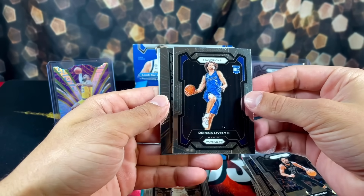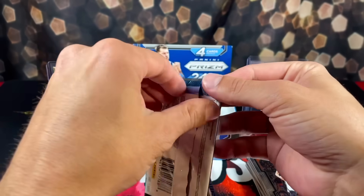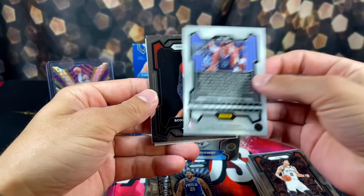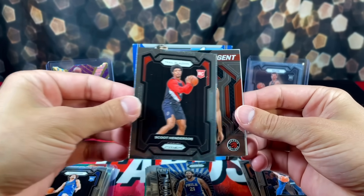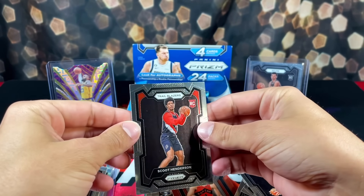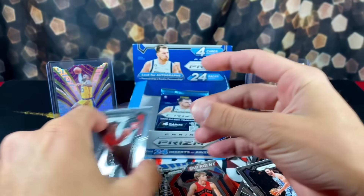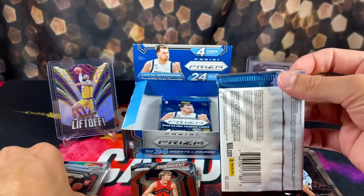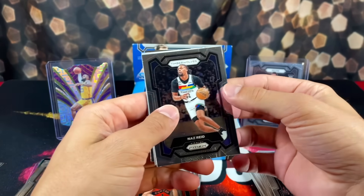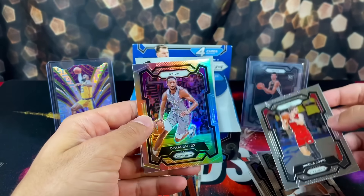We have Jaren Jackson Jr., we have Scoot Henderson rookie. Not bad. And then Grady Dick. Seems like there's a lot of this - on a lot of the rookies, there's like some faded looking at the top of the card. I can't really explain it. If it's more clear on one of the next few cards, I'll definitely highlight it. We have Nas Reed, Chris Middleton, Jovic. We have a Silver, Kings - looking at De'Aaron Fox.